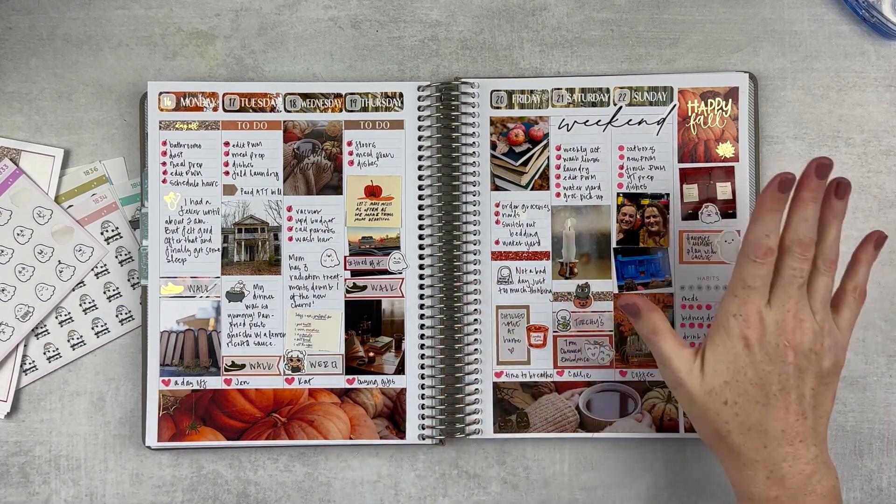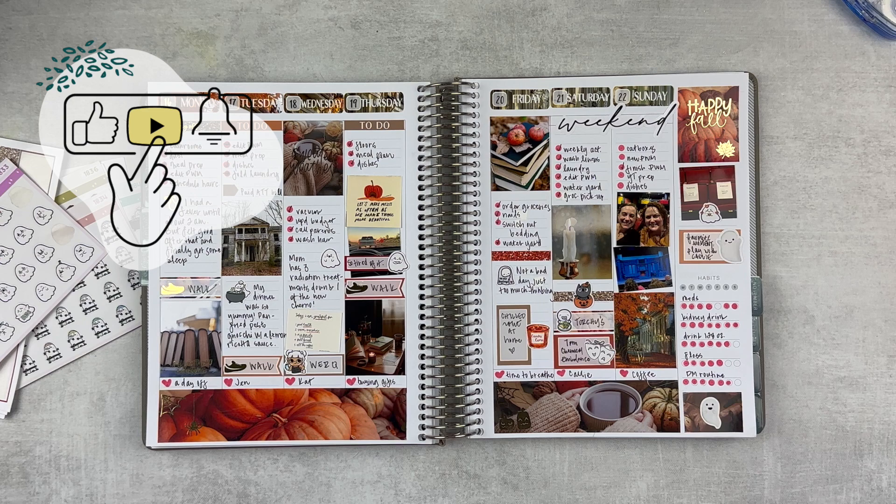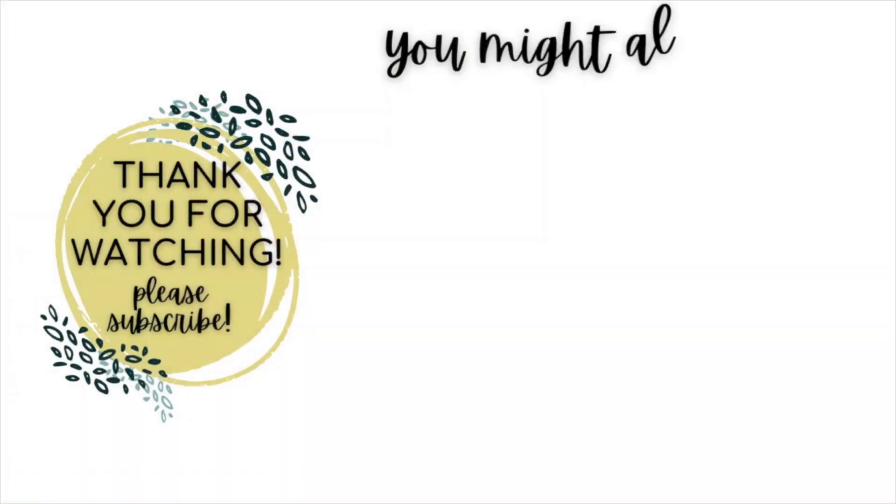I will finish up all this other stuff later but you get the gist. Thank you so much for watching this video. If you enjoyed it please give it a thumbs up, subscribe to my channel if you're not already subscribed, hit that notification bell if you want to be notified when I upload, and I'll see you next time. Bye!